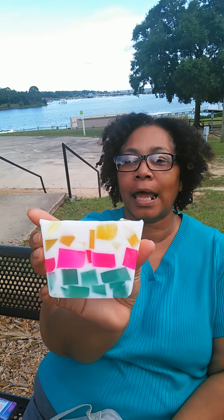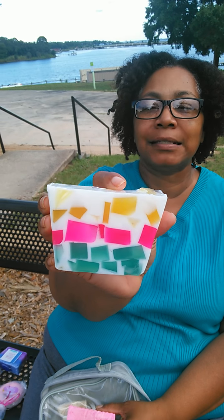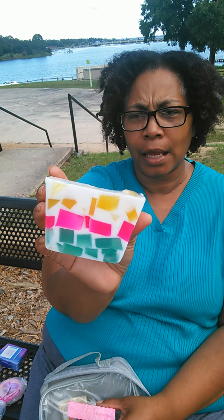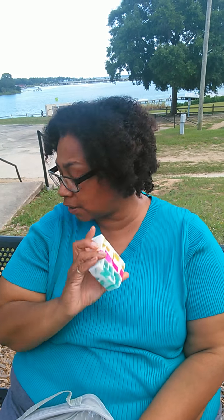It has the scent of Hawaiian Tropic suntan lotion, it has pina colada, it has strawberries, watermelon — it has a lot of different scents. And when you are in the shower, it smells amazing. It has different colors and a white base — the white part is mango and shea butters. And I make all my soaps detergent free, which is good for your skin.